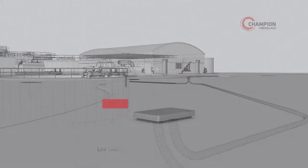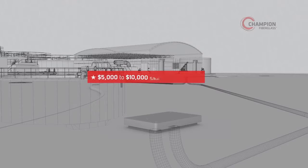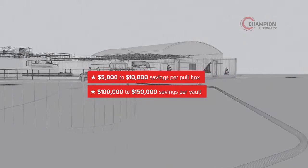For example, the low coefficient of friction in our product helps customers save time and money on installations, with savings of $5,000 to $10,000 per pull box and between $100,000 and $150,000 per vault.